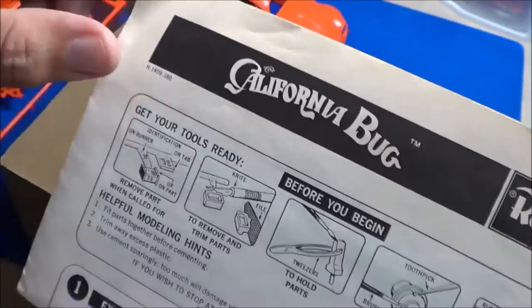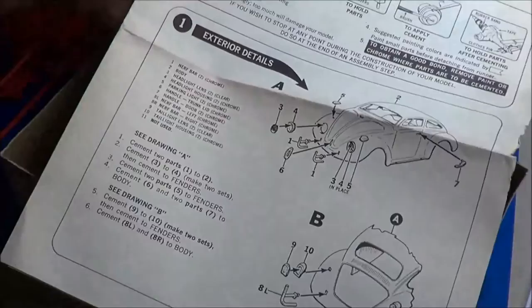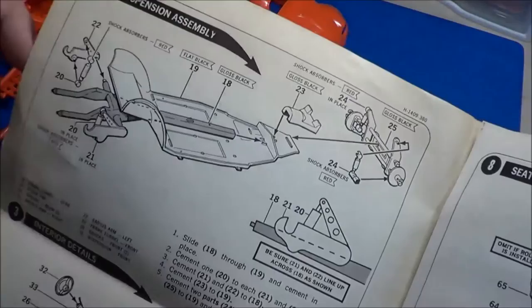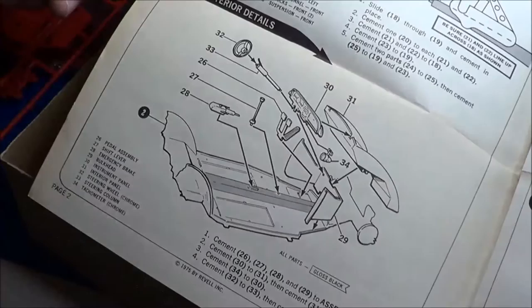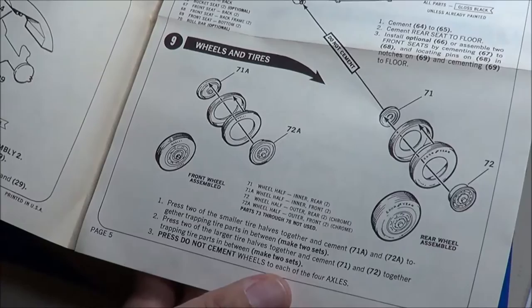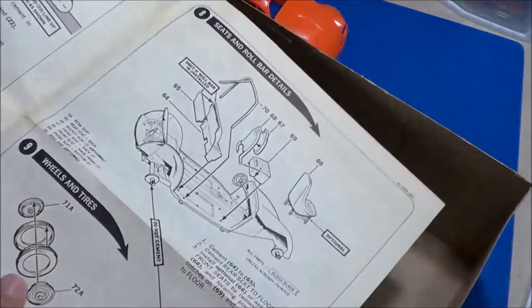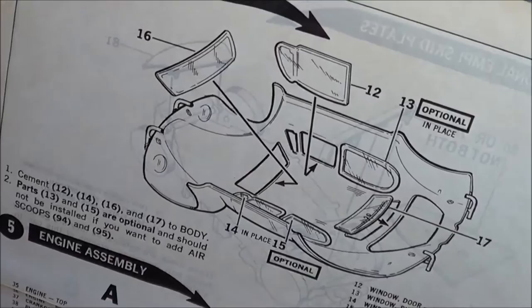Way back in the day. Here are the kit instructions — new decals came with this kit. The pages have yellowed a little bit. We start with the exterior details, then work on the interior with the belly pan, front end, front ball joint, more interior, the dash, roll bar, seats, rear seat, tires, wheels, and hubcaps. This is a fold-out style. Step for installing the windows.